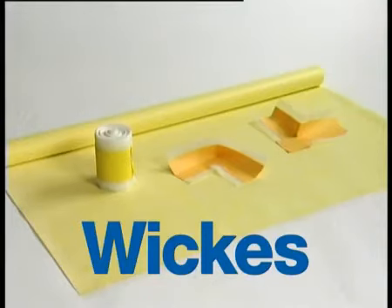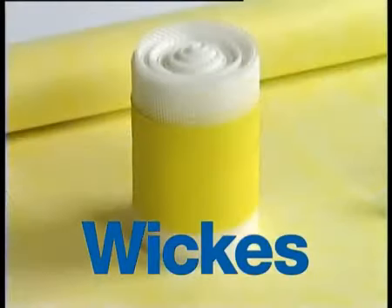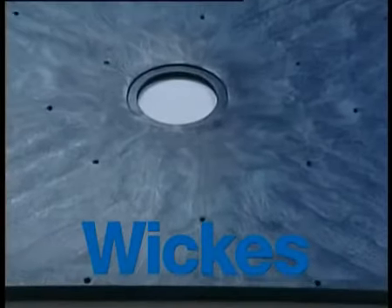The waterproofing: Wickes waterproof tanking products offer everything you require to waterproof your bathroom. The gradient is now in a pre-formed format.